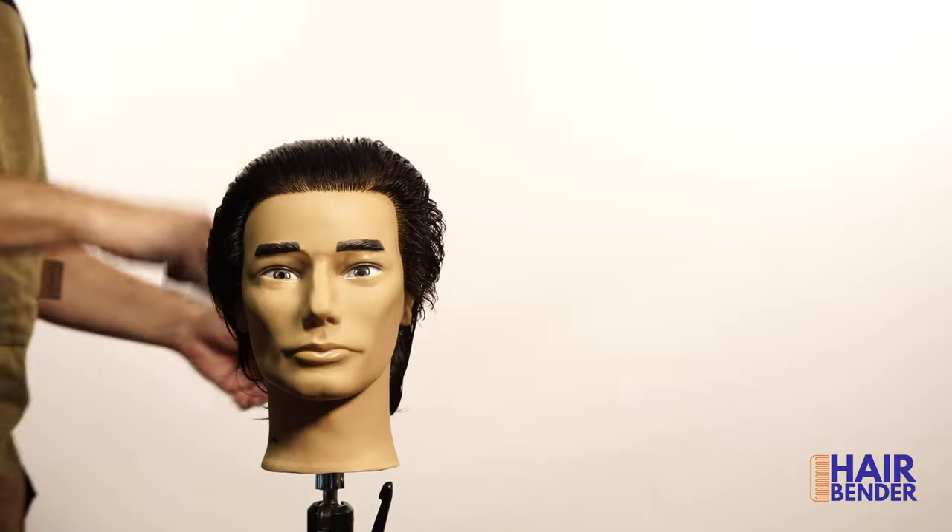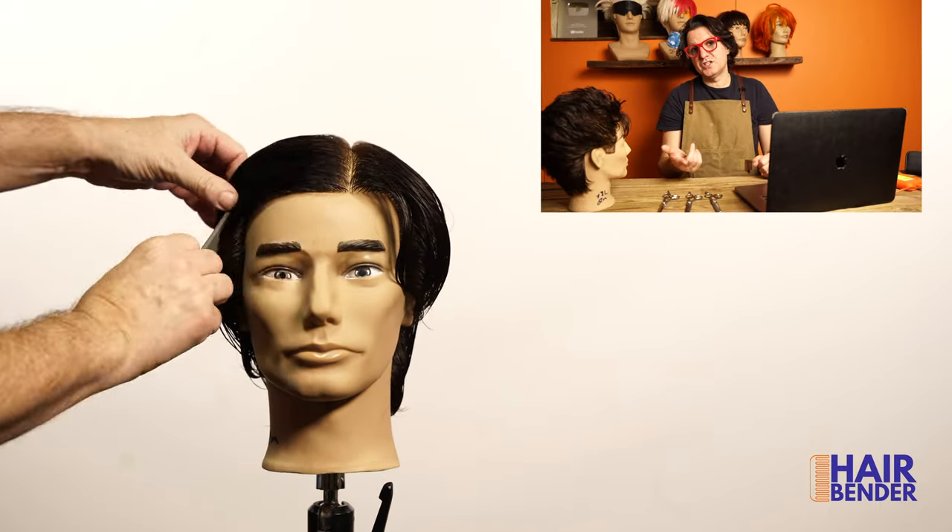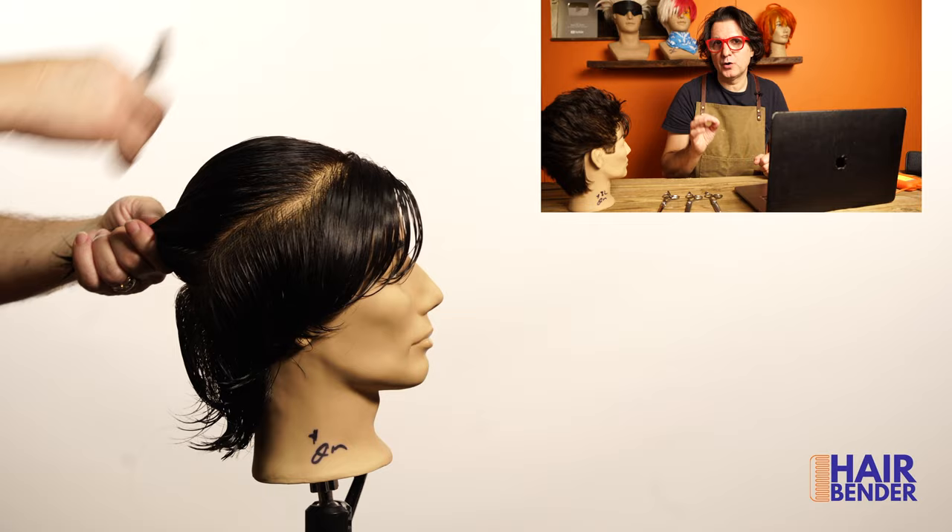Here you have Guts' haircut and style. To start this haircut, what you see me doing is basically a section on the front so I can separate the bangs. The bangs are a focal point on this haircut. Because this is a mannequin head, I'm going to be leaving the head a little longer than normal.